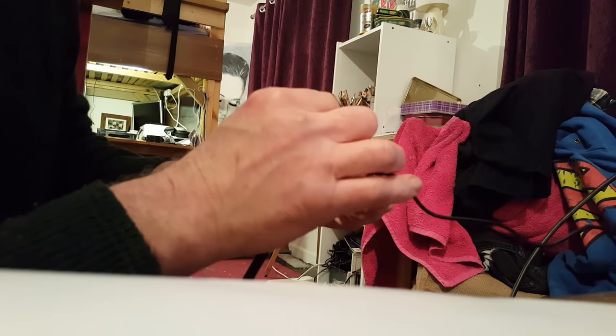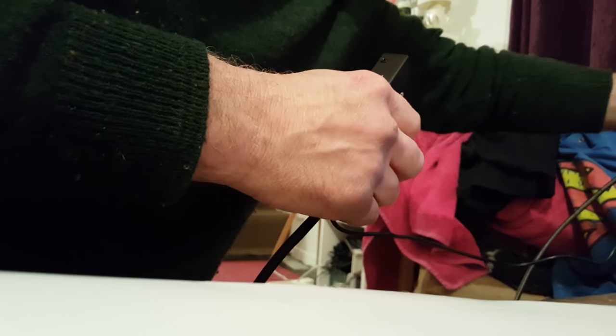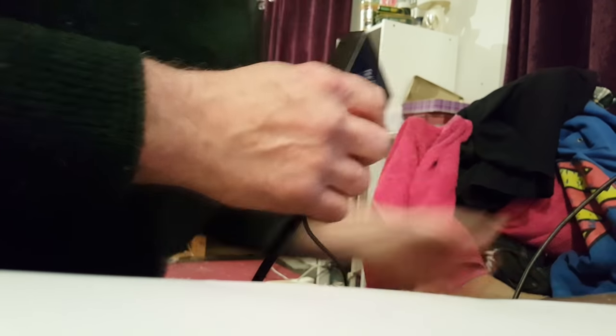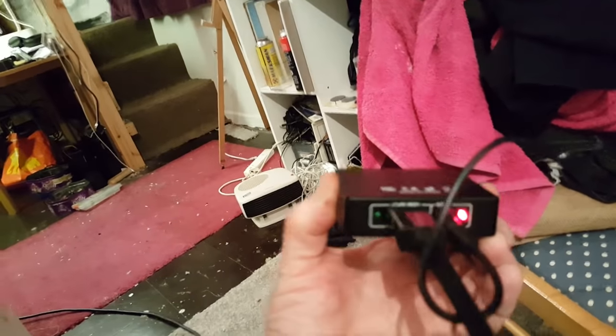You get a power supply supplied with it, which is this, and I'm going to plug it in. The other end of that is a USB, which you can either plug into your computer or into the back of the television. I'm going to plug it into the back of the television. I've now plugged it in, so we've now got power to the splitter.